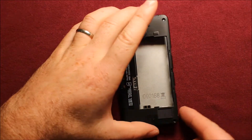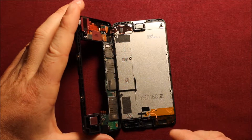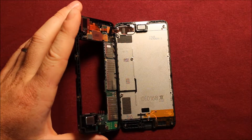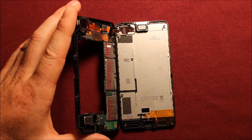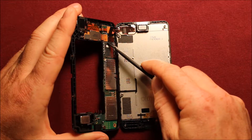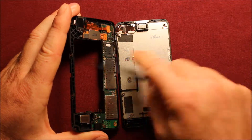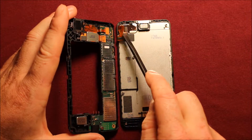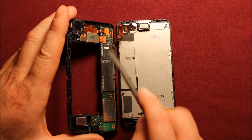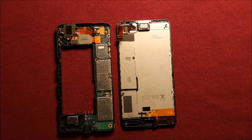Next, you will just want to peel this up — pick it straight up and it's good to go. Then you will need something like a little pry tool. There's a connector right here that we need to disconnect; just pry under it. If you don't have a pry tool, you can use anything as long as you're careful.